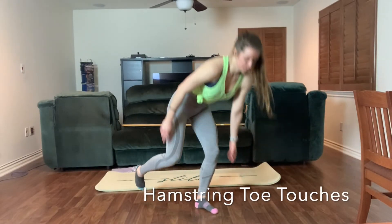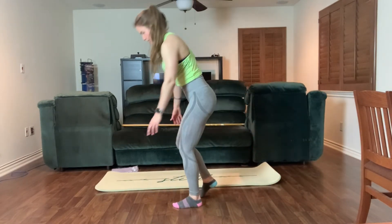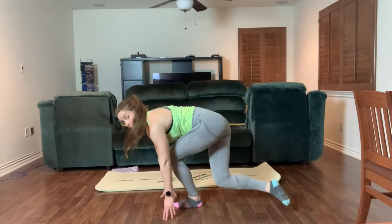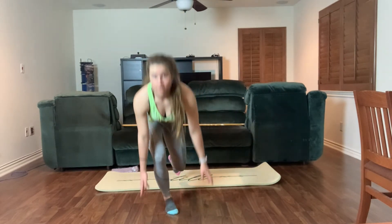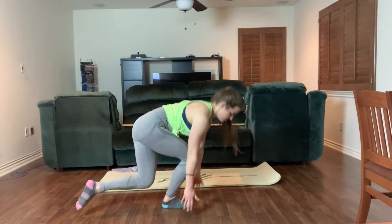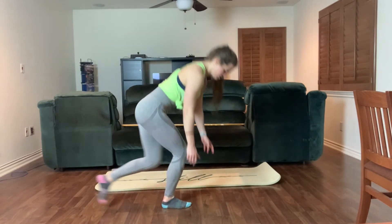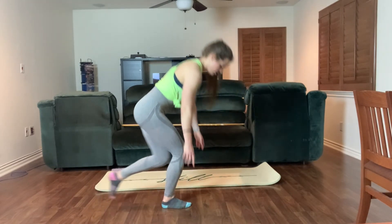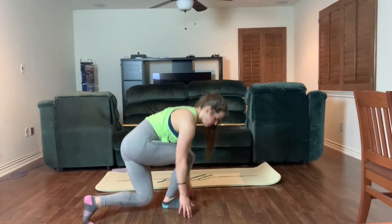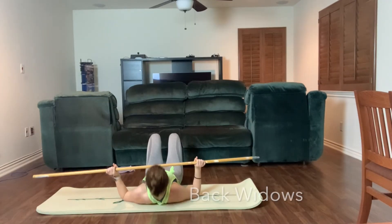Here we're doing a hamstring toe touch. Notice my back foot is hovering — there's a modification coming where the back foot touches the floor. You're trying to maintain your balance while reaching down to tap the floor, keeping your chest up as best you can. Don't worry too much about rounding; it won't really bug your back. Notice my hovering foot comes behind my body. You will feel this in your glutes and hamstrings. I also show tapping the foot down on the floor as a modification.